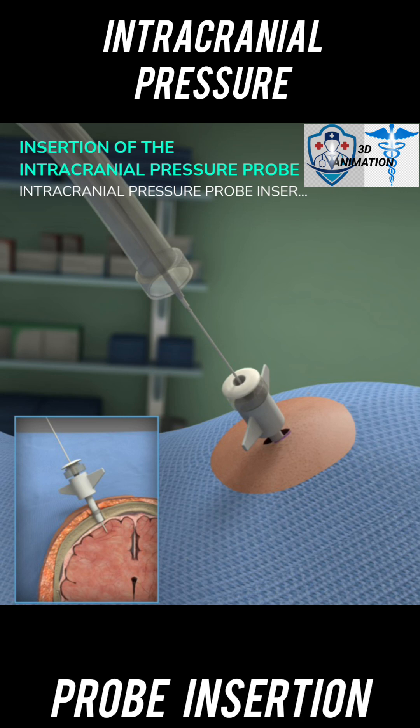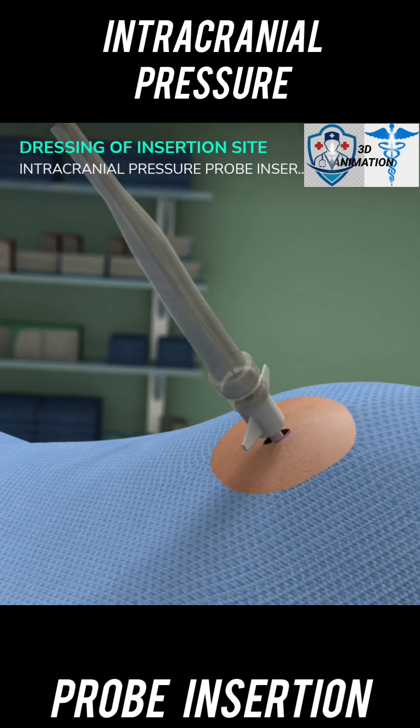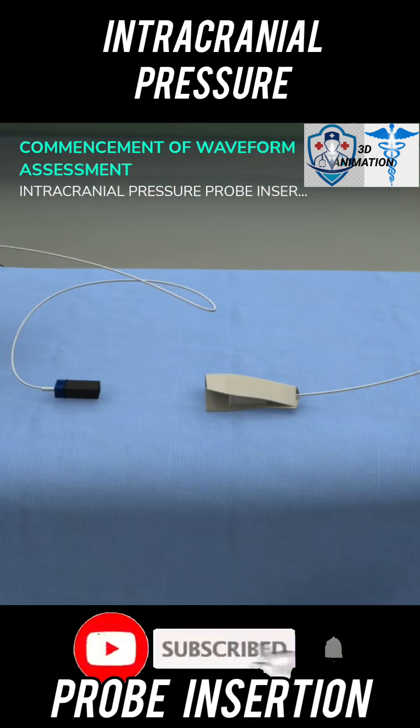Turn the compression cap found on the bolt clockwise to secure the probe into place. Slide the strain relief sheath, which can be found on the tail end of the probe, down and secure it onto the compression cap. Use 4x4 gauze and tape to dress the bolt. Reconnect the probe to the preamp connector of the monitor and verify the pressure waveform.